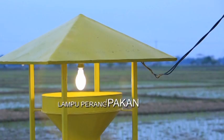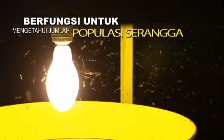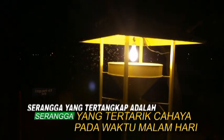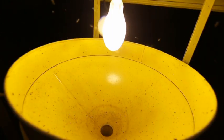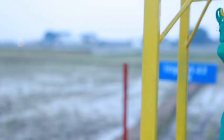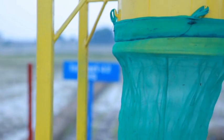Lampu perangkap merupakan suatu unit alat untuk menangkap atau menarik serangga, berfungsi untuk mengetahui keberadaan atau jumlah populasi serangga di lahan pertanian. Serangga yang tertangkap adalah serangga yang tertarik cahaya pada waktu malam hari. Biasanya perangkap lampu ini dipasang pada malam hari dan diletakkan di area yang berdekatan dengan sawah, tidak disarankan di atas pematang, biasanya berjarak sekitar 3 sampai 5 meter dari pinggiran sawah.